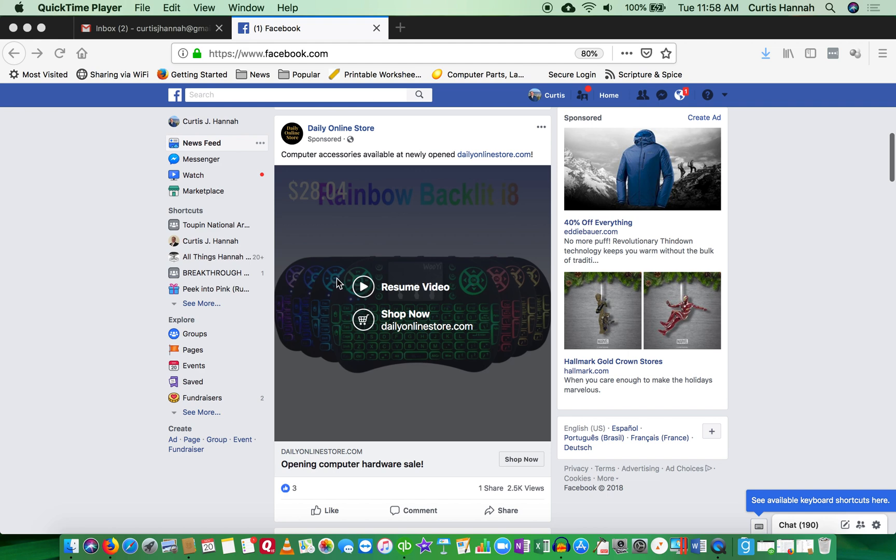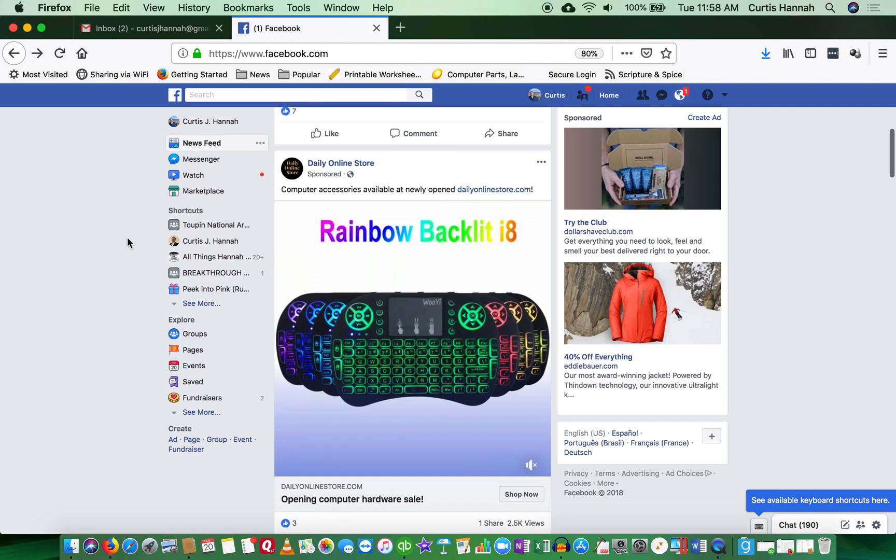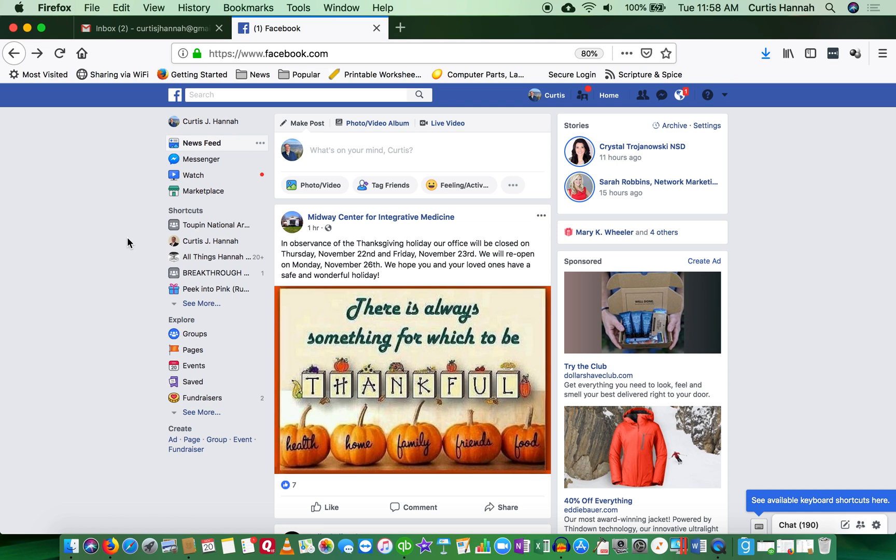Hey everybody, it's Curtis. I just want to give you a quick update about saving a video from Facebook to your YouTube page, because that is such a great feature.